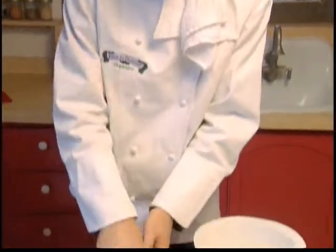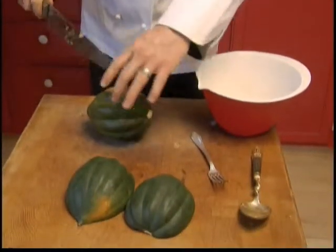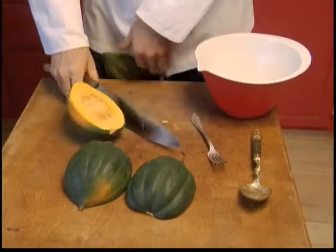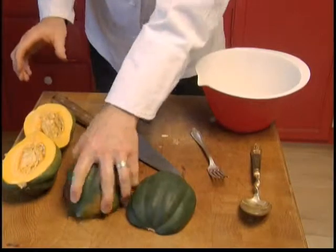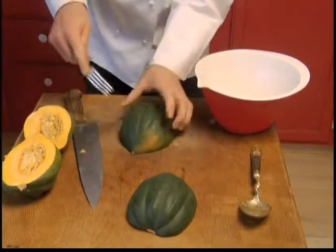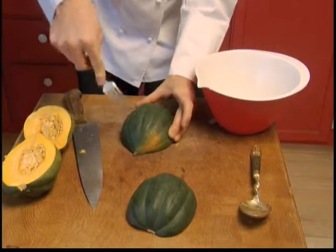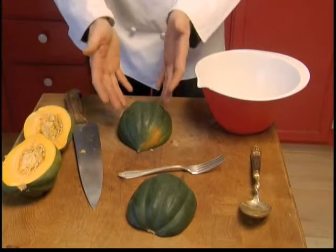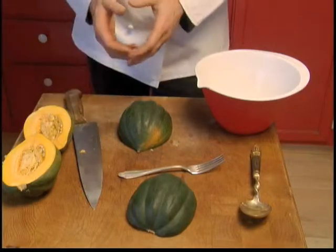So to prepare our squash, we're going to start by halving them — basically de-stem them, and then you're going to split them down the middle from stem to tip. Then we're going to remove the seeds. Once you've removed the seeds, we're going to poke a few holes in them to let them vent while they're cooking, let some of the steam out. We're going to place them face down in a sheet pan and then bake them. Once they're baked, they're ready to assemble.